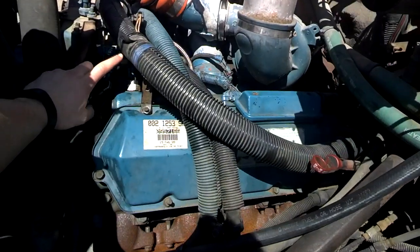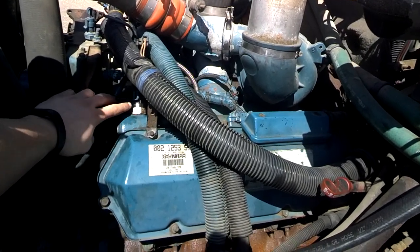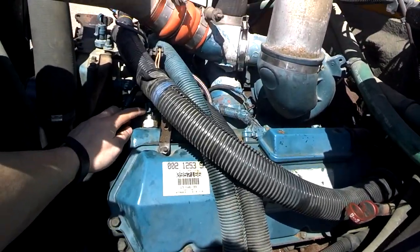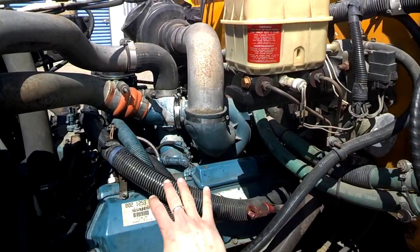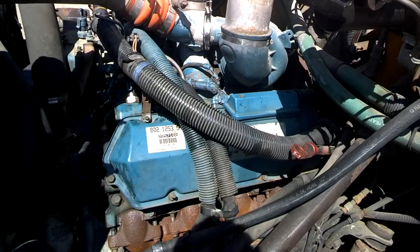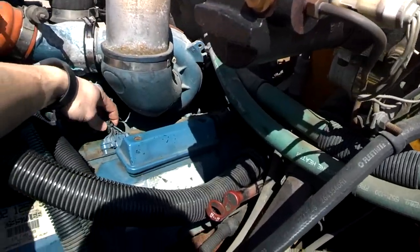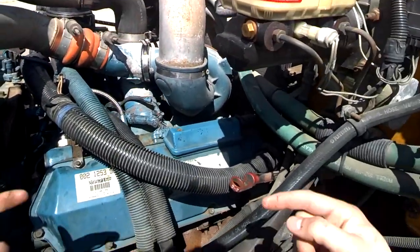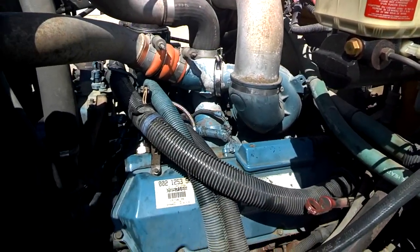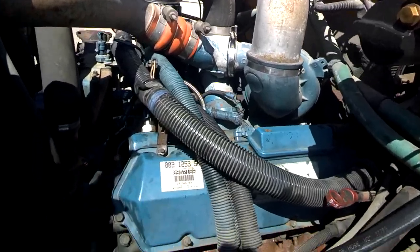The first thing you might want to look at, with those codes, is the injection control pressure. This interfaces with the oil from the high pressure oil side directly into the engine. I was getting an out-of-range low fault, which means it could be a short. With wiring like this — this is a 1999 — some of the fraying on the wires might cause issues or shorts. A short is basically when two wires touch, or you have voltage that hits ground or the chassis, causing the ECM — basically the engine computer — to act differently because it thinks something's up.